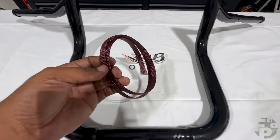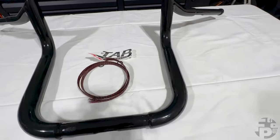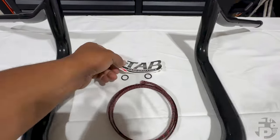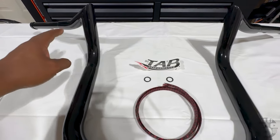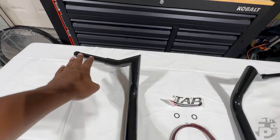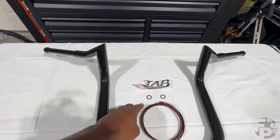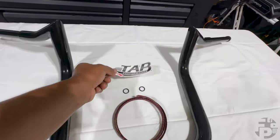With the handlebars you're going to get this tool — it's like a braided line. It's going to allow you to feed the wires from the opening right here through the bars all the way to the end so you can attach your controls on both sides. It also comes with these O-rings. The reason they provide these O-rings is because the interior sizing of these bars is going to be a little larger than what you have on your Pursuit stock, so you're going to need these grommets. It is a must that you replace the factory O-rings with these O-rings. And of course you're going to get a Tab Performance sticker.